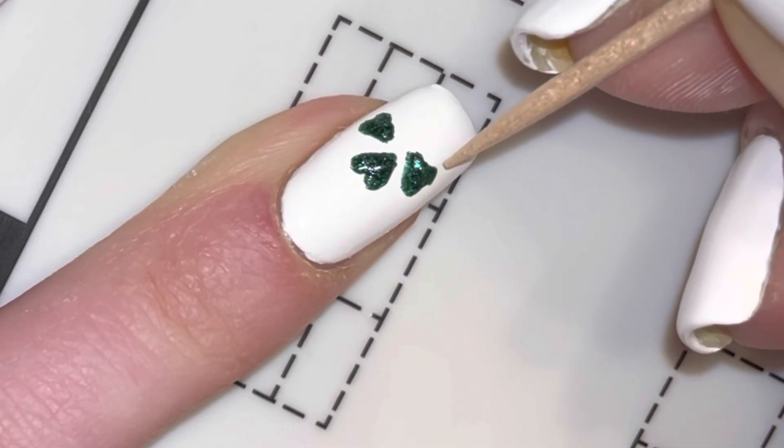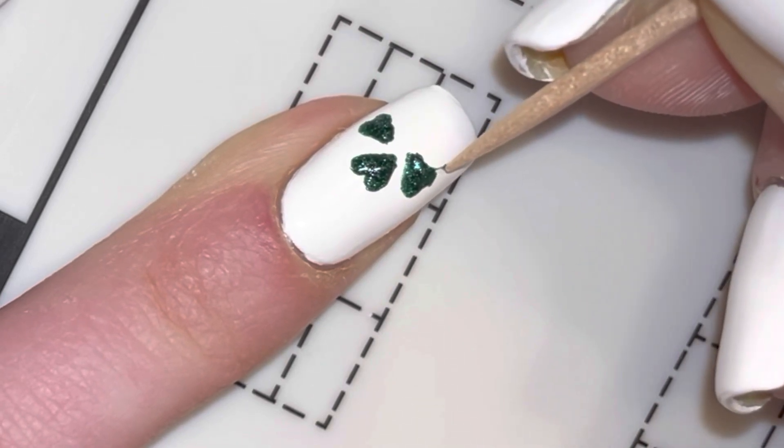As you can see, I messed this one up a tiny bit, so I'm just taking the clean side of the toothpick and reshaping it.